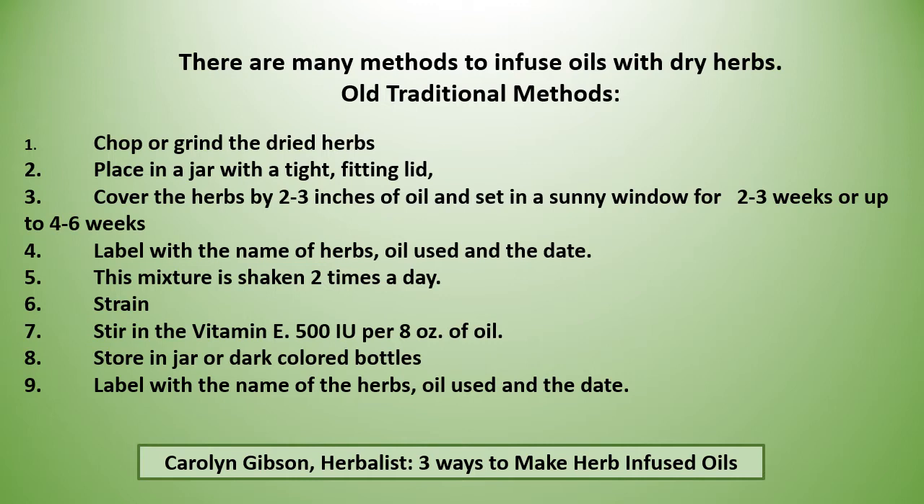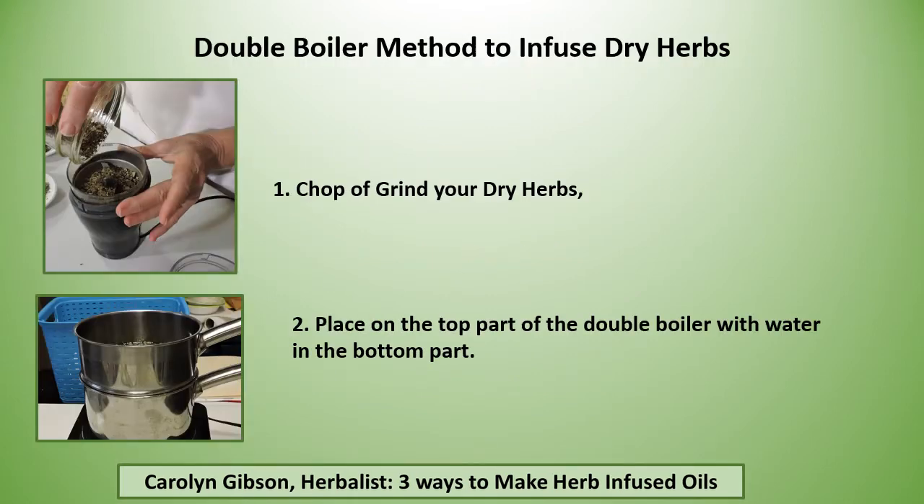Then you strain it and stir in vitamin E of 500 IUs per eight ounces of oil, and store the oil in dark colored bottles. The new bottles you put them in you also want to label with the name of the herbs, the oil used, and the date. Now if you don't want to wait four to six weeks, there are several methods that use heat.